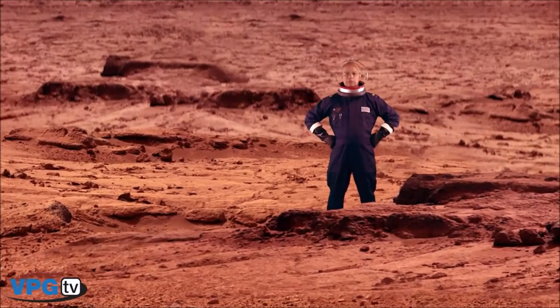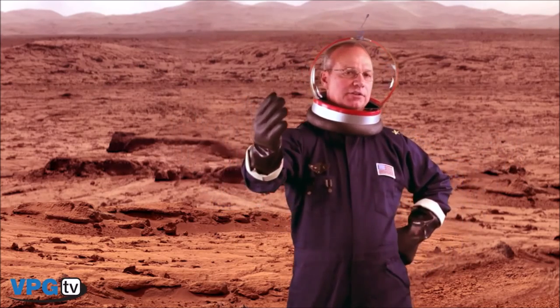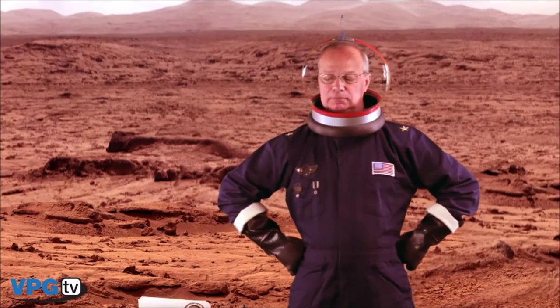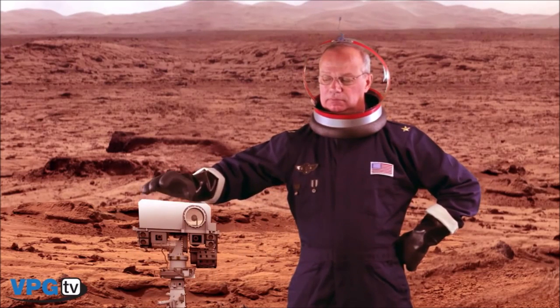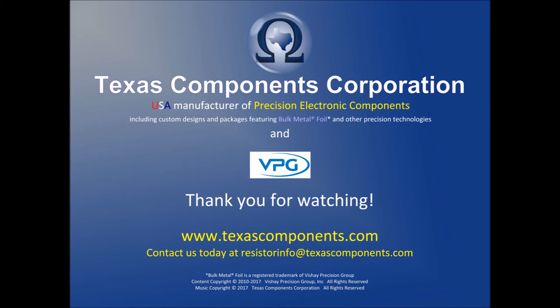It's only fitting that we should end up here on Mars. The rover Curiosity uses Vishay foil resistors — that's one application that definitely cannot tolerate poor TCR performance or instability. As shown, the Vishay foil resistor has far superior TCR characteristics and thermal stability when compared to resistors of all other technologies. For more information about our complete line of bulk metal foil resistors, please visit our website.